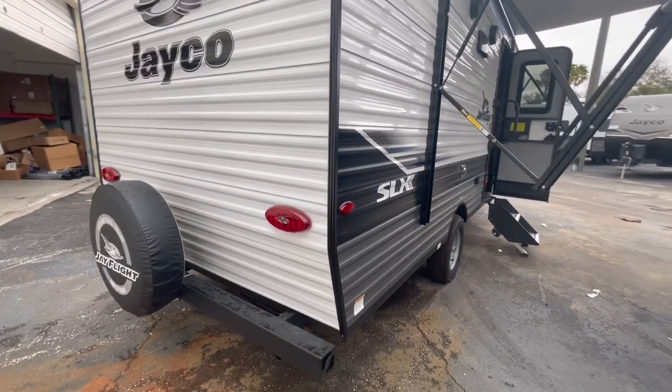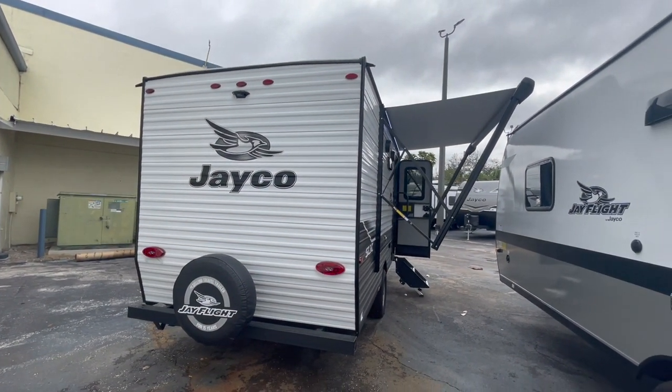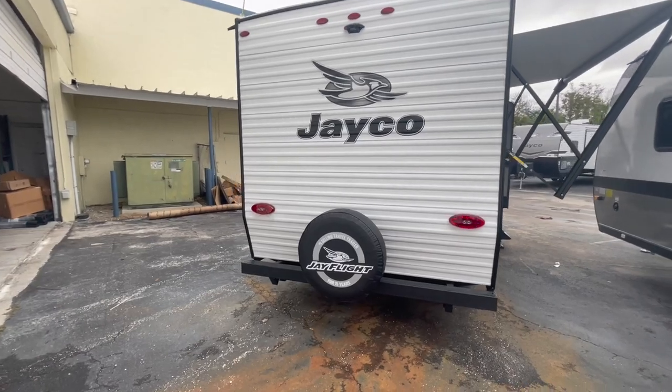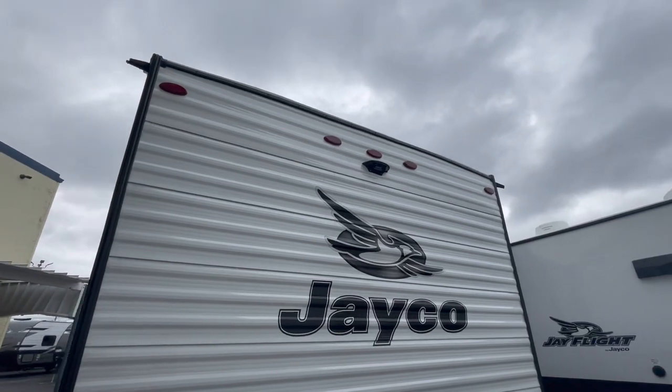Coming around the back of the unit, you do have the two-year interior and three-year structural warranty from Jayco — one year more than the competition, which usually has a one-year bumper-to-bumper. On the back here you have a full spare tire, also Goodyear, and there's your backup camera prep — that little nubbin at the top of the back of the unit.